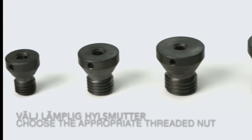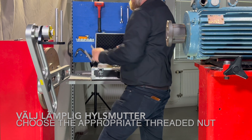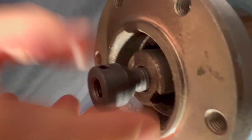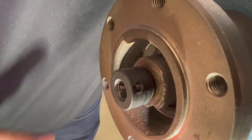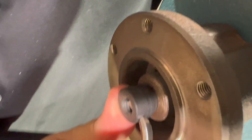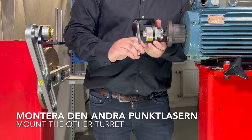Choose the appropriate threaded nut from the case. Mount the other laser turret.